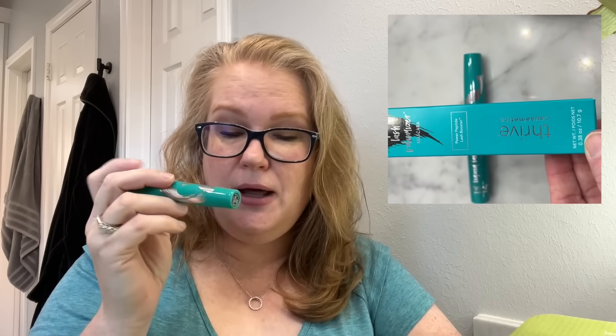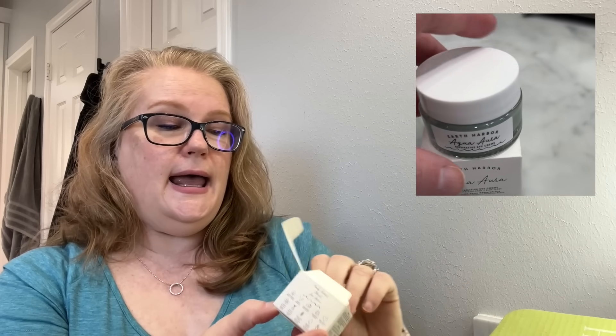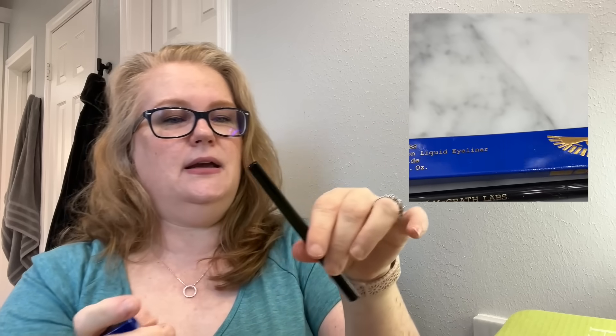FabFitFun offers all kinds of brands — I've gotten Kate Spade earrings, Coach items, and clothing. Another product I was excited about is the Chula day and night cream; I tried their toner pads a couple of boxes back and have been using them ever since, so I'm excited to try this. I also selected an Earth Arbor hydrating reparative eye cream and the Pat McGrath Labs fine tip eyeliner — all full-size products.